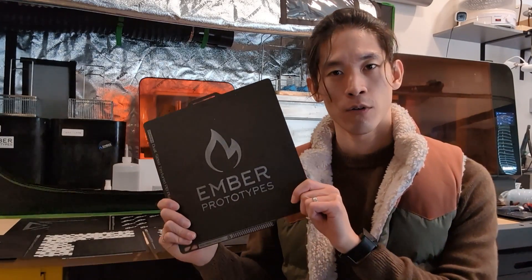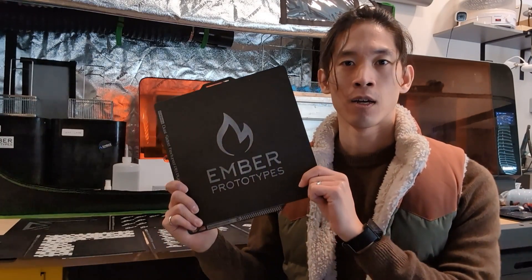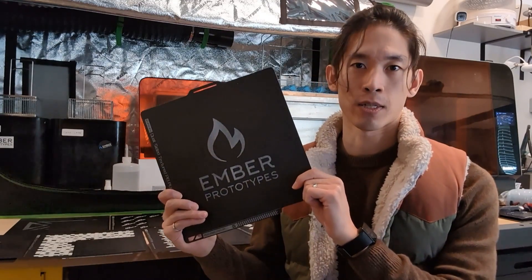Today we are launching fully customizable texture PEI build plates for the Bambu Lab series 3D printers and also for the Prusa MK series 3D printers.